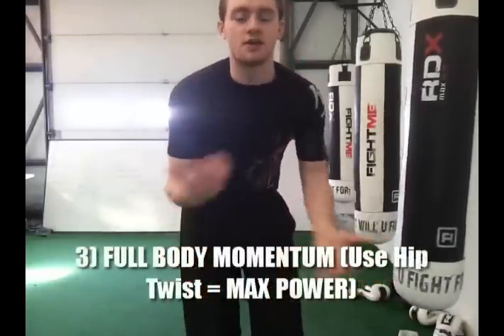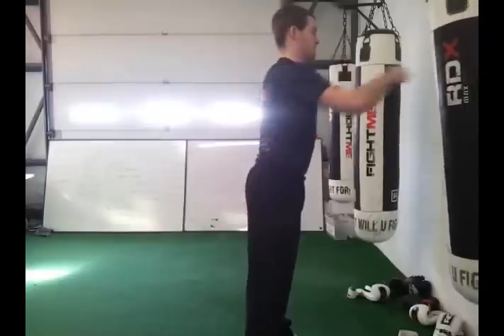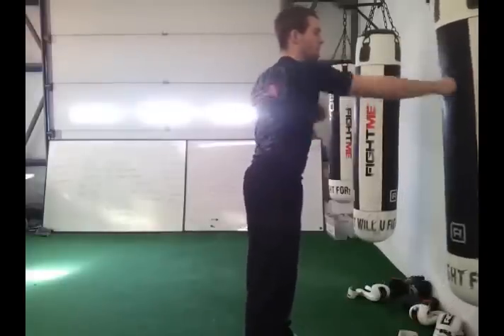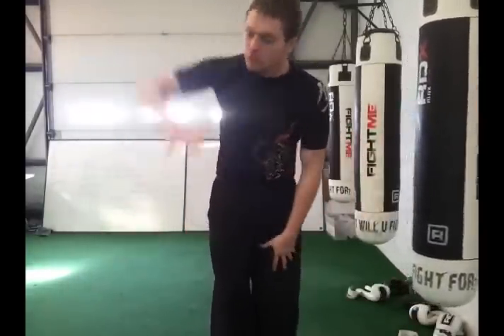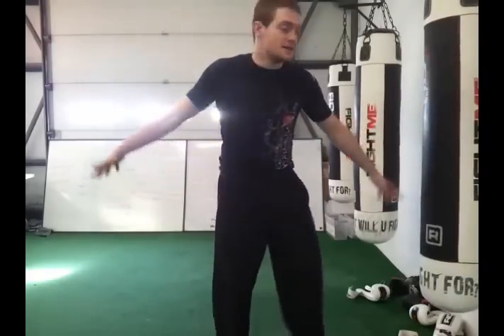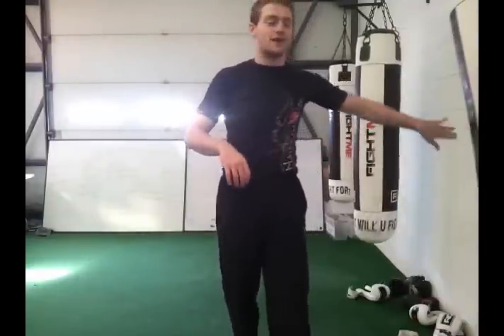Number three: we're not using our entire body to its maximum effectiveness to generate the most power, and ultimately burn the most fat. What do I see? The bag is barely moving, showing you're generating very little power. Anybody — small, tall, female, male — anybody can generate enough power to make this bag swivel and swing around. Anybody can do it.